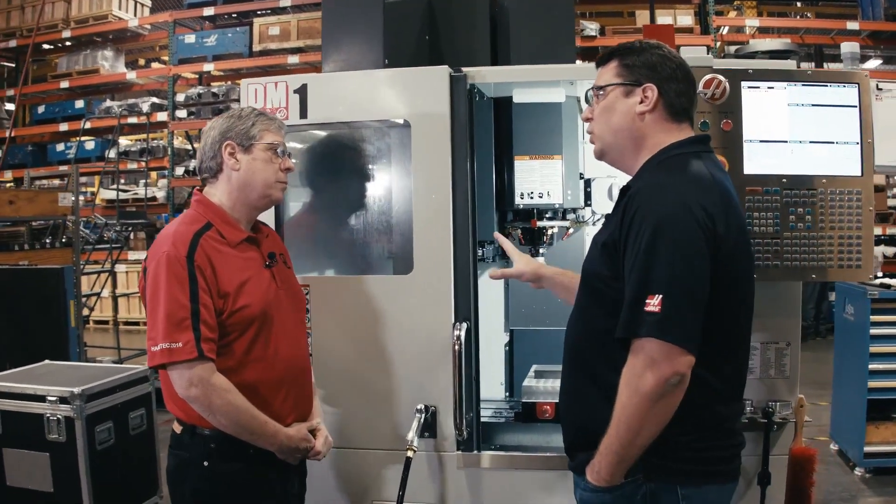The DM1 is based on our popular DT1, which is a high productivity, high acceleration, high rapid, high spindle speed machine. It has a 30-taper spindle in it. Essentially, this is the same machine but with a 40-taper spindle in it. That's one of the nice advantages we have here at Haas — how we reuse a lot of components. This 40-taper spindle is actually based off the same 40-taper design you find in a VF1, VF2 Super Speed, VF4, and large verticals. Exact same spindle. And being a 40-taper spindle, that's what most customers around the globe have in their machine shops, so they've got a full set of tools for this machine.